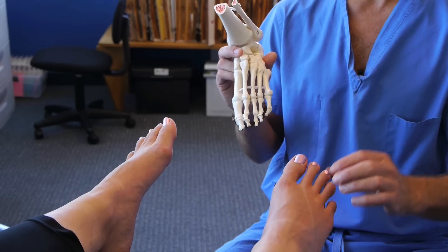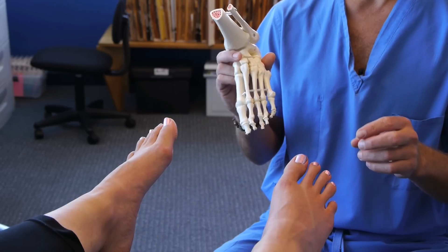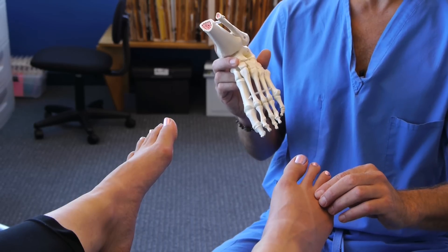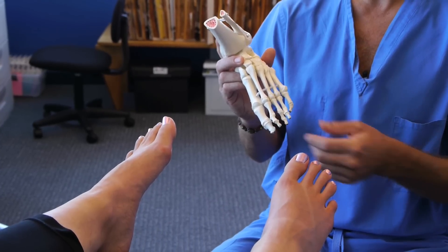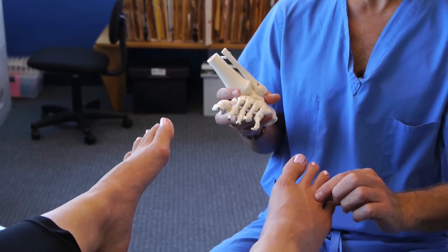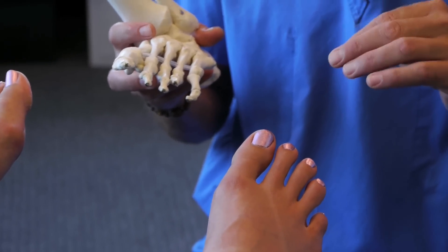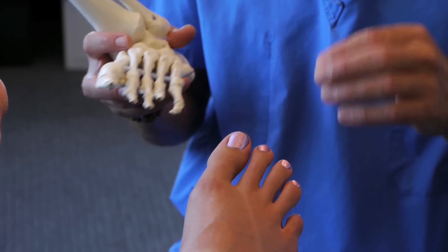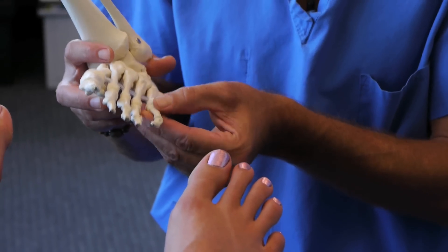People describe it as some type of nerve discomfort — sharp shooting, stinging, burning, or numb. They will oftentimes feel like their sock is bunched up or there's something in their shoe, and they take their shoe off and don't find anything. What is occurring is their nerve is having three very negative things happening to it, to the point where it's no longer going to function properly — it will either give that individual painful impulses or the function of the nerve will completely go away.